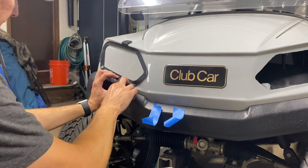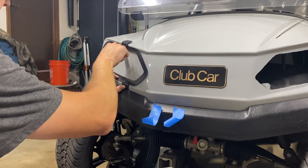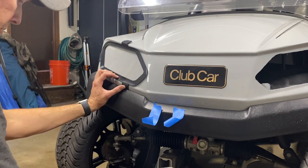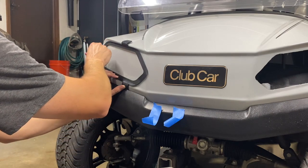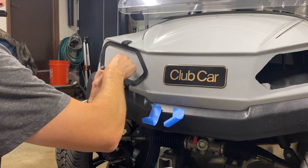I'm really just trying to line this up on two sides. The top's still got a little bit of play in it, but I think we're okay.